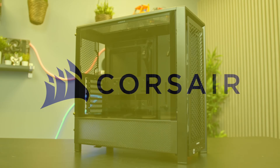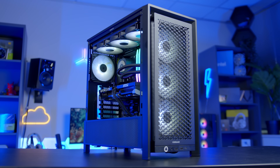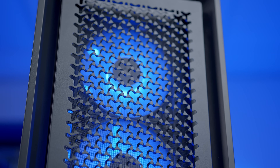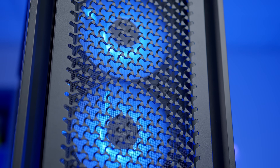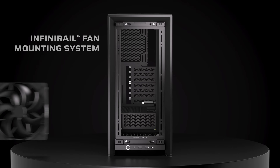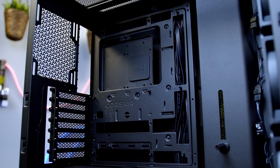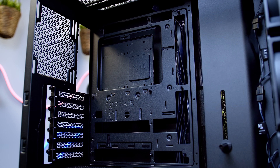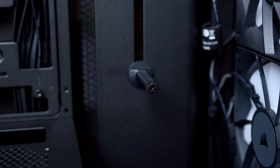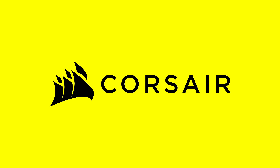The Corsair 4000D is here and better than ever. With a spacious and fully modular design you can configure this case to meet your build's exact needs. Improved airflow at the front and on the side helps to keep temperatures down, while Corsair's new InfiniRail mounting system allows you to adjust fan rails for added versatility and a cleaner aesthetic. It's compatible with reverse connector motherboards, 360mm all-in-one radiators, and comes with an integrated GPU anti-sag arm. Check it out at the first links in the description below.